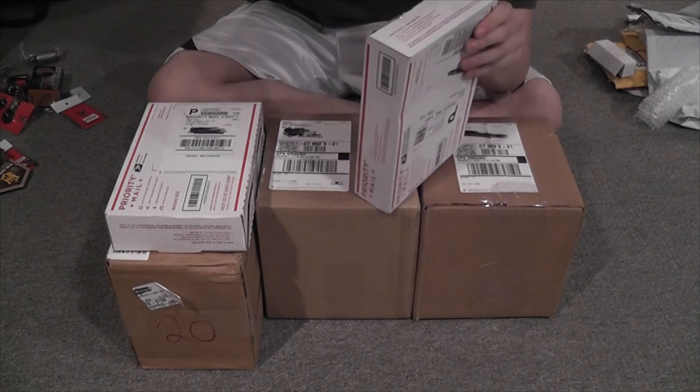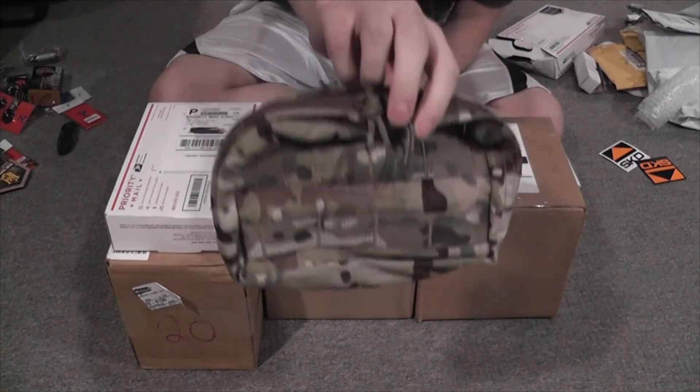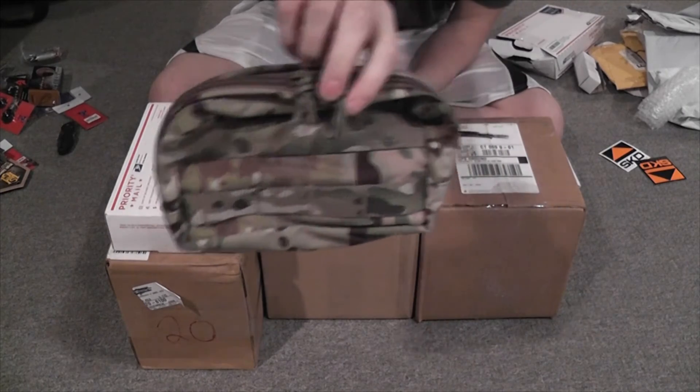Next is SKD Tactical. We have an ATS small horizontal GP pouch.